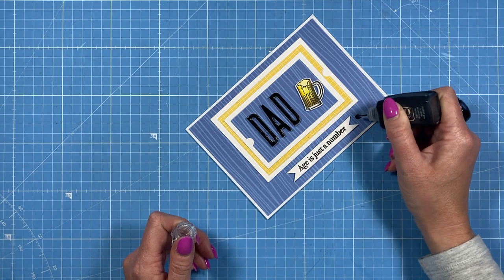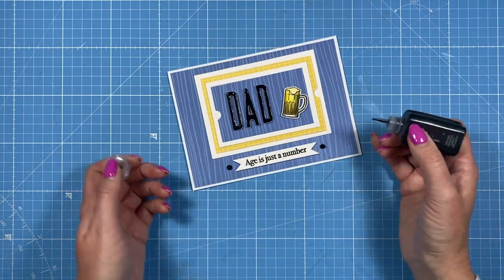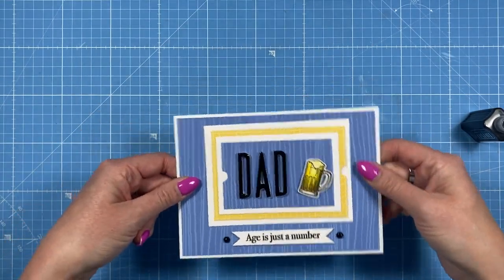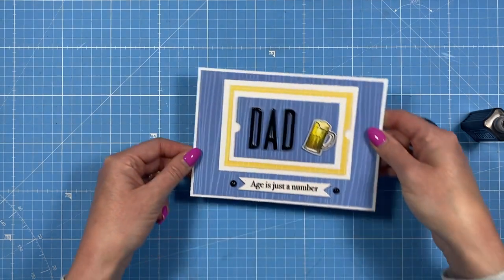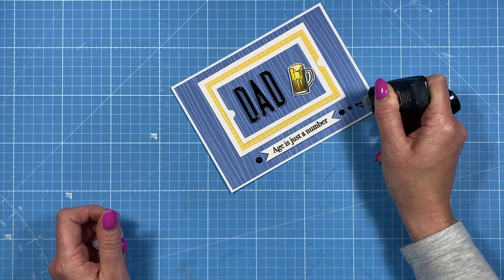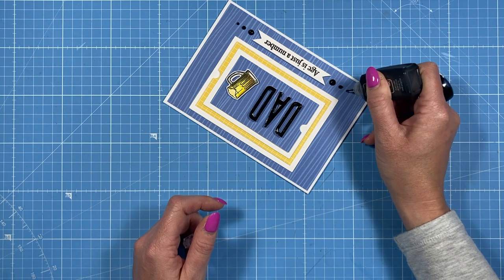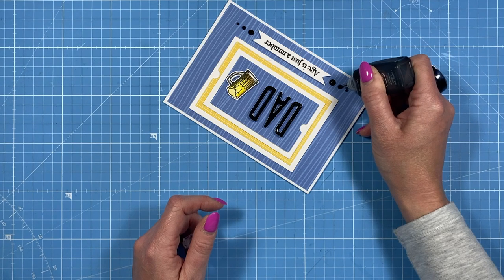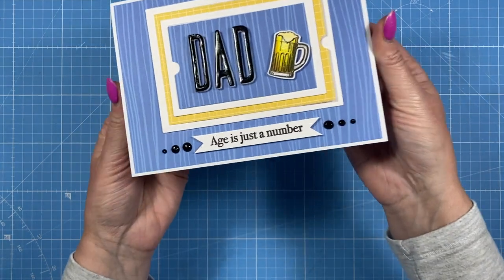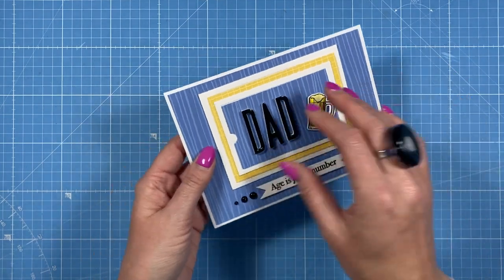I'm finishing it off with some Nuvo drops, starting with some larger dots at each end. If you just tap them they spread out. Then I go slightly smaller, then smaller again — it's an easy way to add a little more texture and dimension to the card. Once you tap them you can see they start to self-level. I think that just finishes it off nicely.